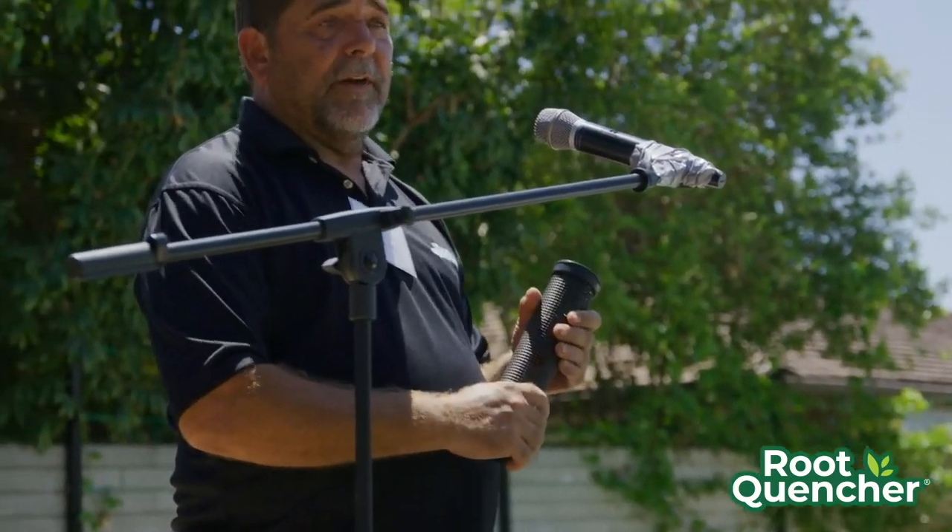About 10 years ago, our friends at Hunter and Rain Bird started putting out some products, and I brought some of those products today. They're very simple, straightforward devices that install right under the ground and connect into your existing irrigation system.